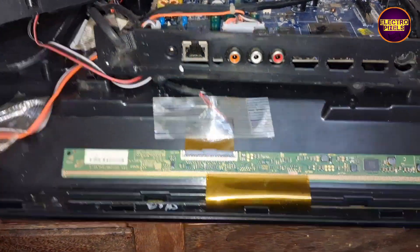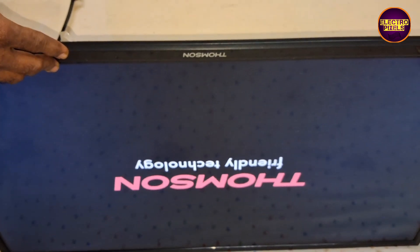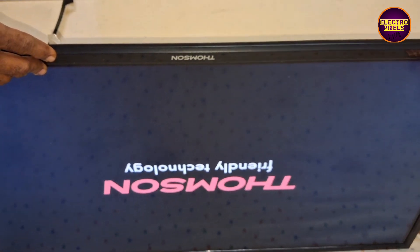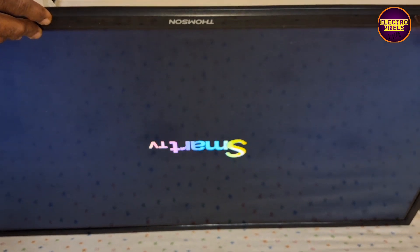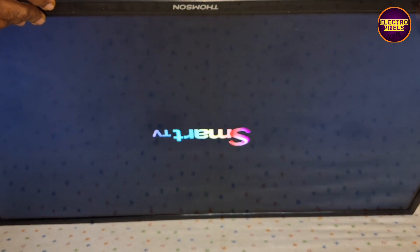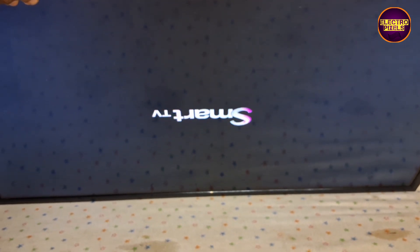After cutting the right side gate signals, the picture comes and the TV started working. Always remember that this is just a temporary solution and we can't predict how long the display will work using this method. It completely depends on user luck basis.